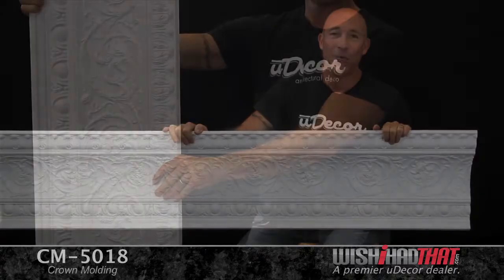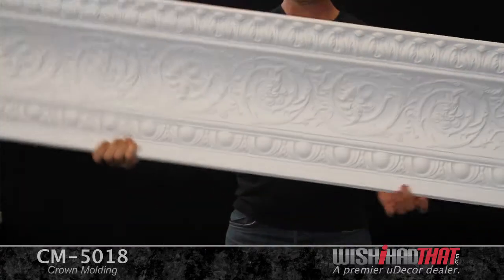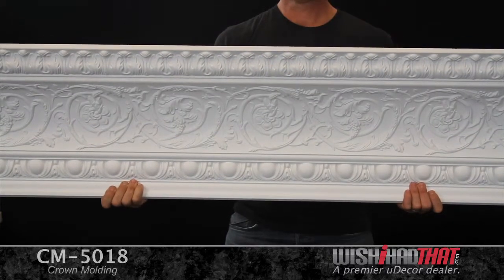It has that old-world, authentic look of plastered crown, but without the headaches that a heavy material like plaster presents. Instead, the state-of-the-art polyurethane construction is lightweight, durable, and waterproof.